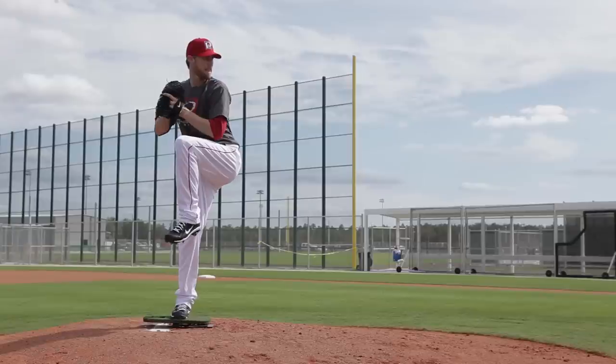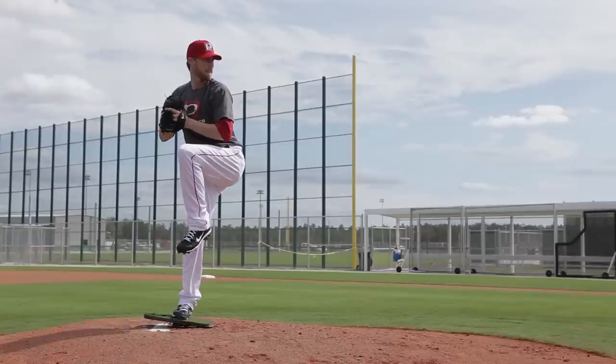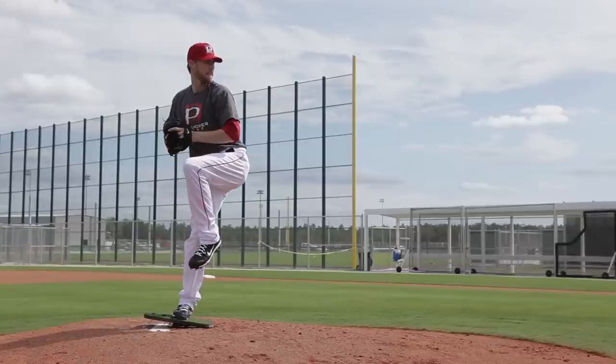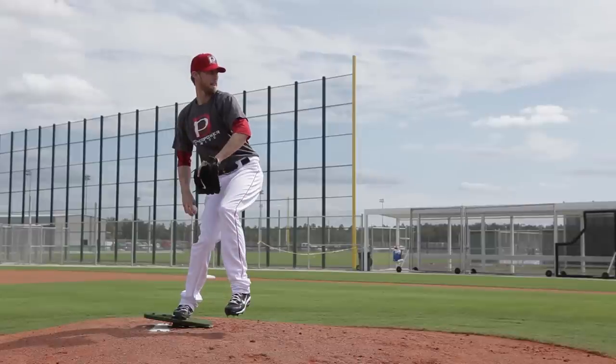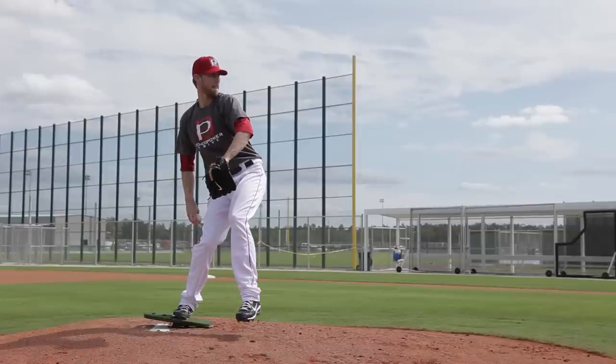His hips are going to push out first and the Power Drive is going to click down. As you see when the Power Drive clicks down, his weight stays back, his shoulder is over the rubber. This is very important — his hips are going to lead out front and he's getting a correct drive angle off his back leg.